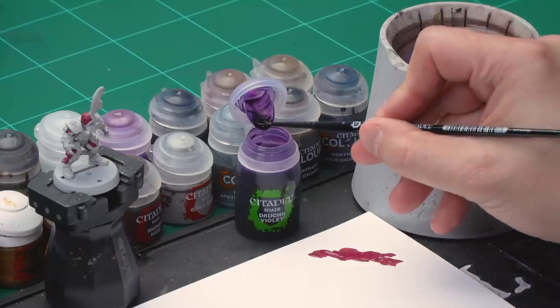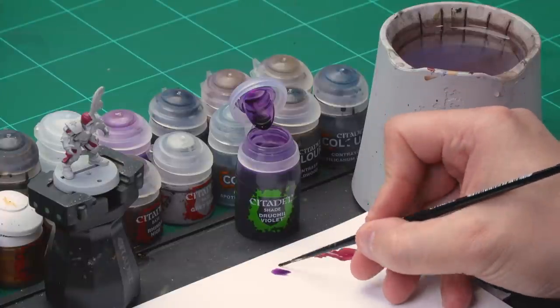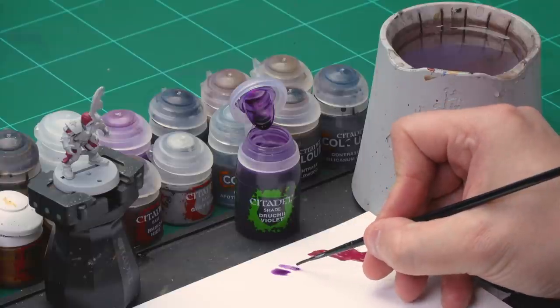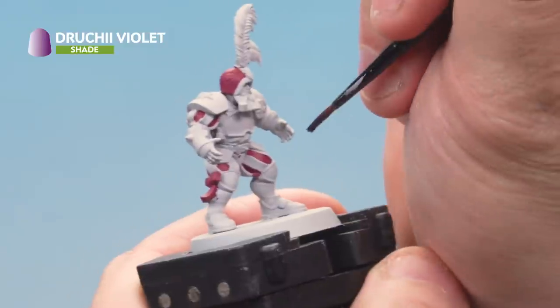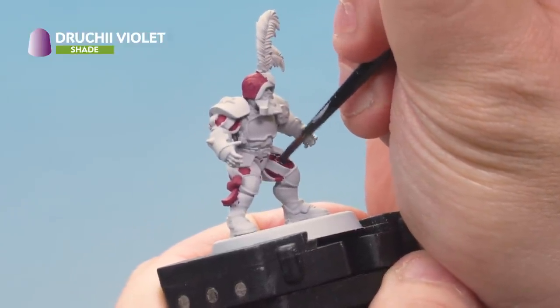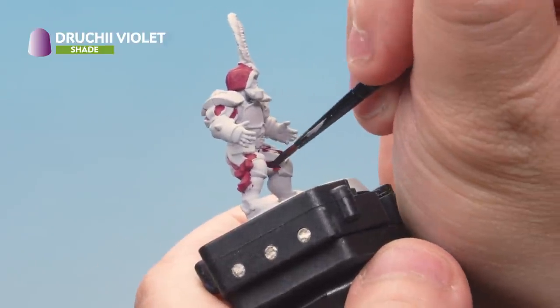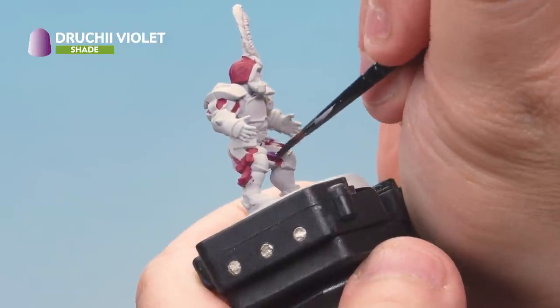Time for that Druchii Violet wash — we're using our small layer brush again. Take some paint from the pot onto your palette. With a shade like this we're not going to add any water to thin it down; just make sure you haven't got too much paint on the brush. Get a nice point on the brush, then onto the lineman, applying it onto all the areas we just painted with Screamer Pink. Don't worry if you hit other areas — just make sure you get a nice coverage of wash all over those Screamer Pink areas.